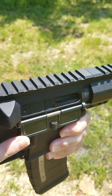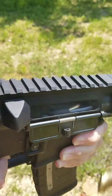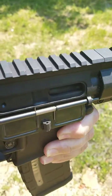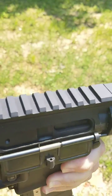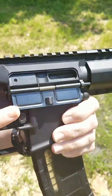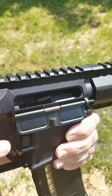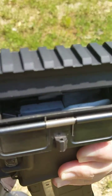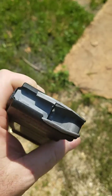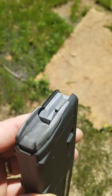You want to just dump it? Okay, dump it. Keep dumping. Last round bolt hold open, just like it's supposed to. We dumped a 30-round mag.